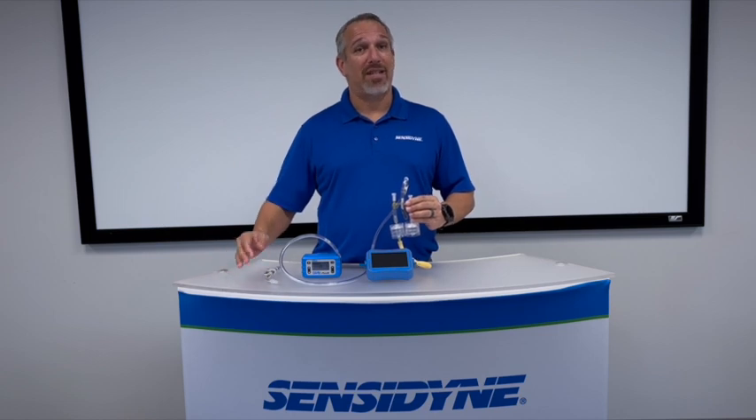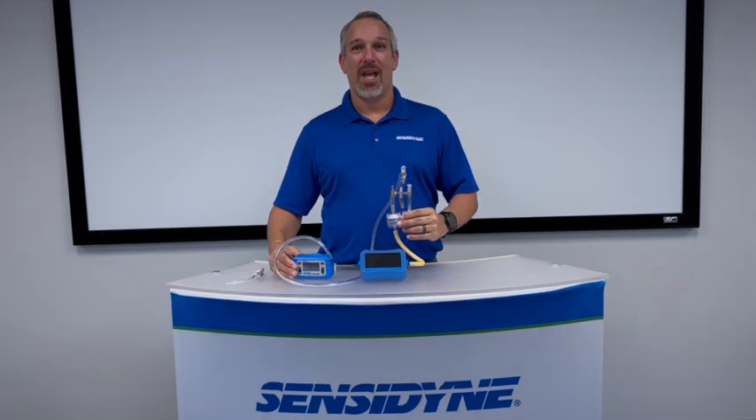Another scenario would include simultaneously sampling both a particulate sample as well as a sorbent tube. Sensodyne is unique in our ability to perform this type of sampling using our Gil-Air Plus pump in high-flow constant pressure mode.